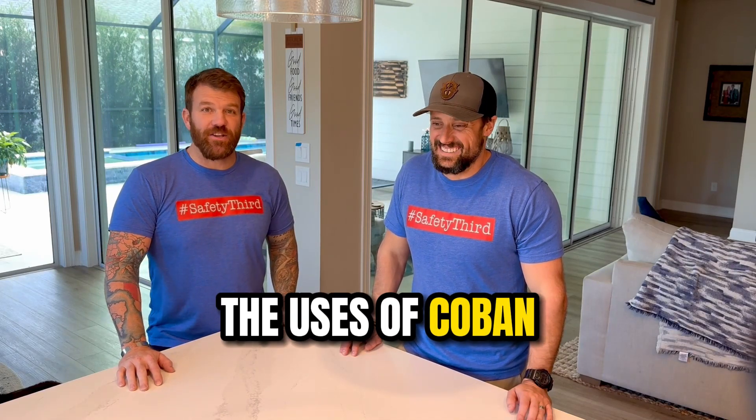Hello and welcome to another episode of VITAC University. You've bought the best kit on the market. Now let's make sure that you know how to use it.